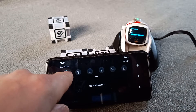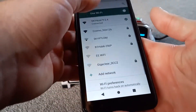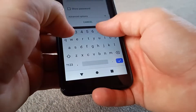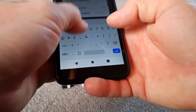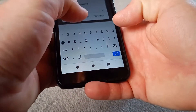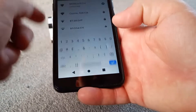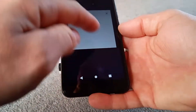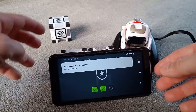Go to Wi-Fi on your device, find Cosmo right there, and then put in the password. You'll see 'connected but no internet' — that's fine, that's exactly what you want, because we're not trying to connect to the internet, we're trying to connect to Cosmo.